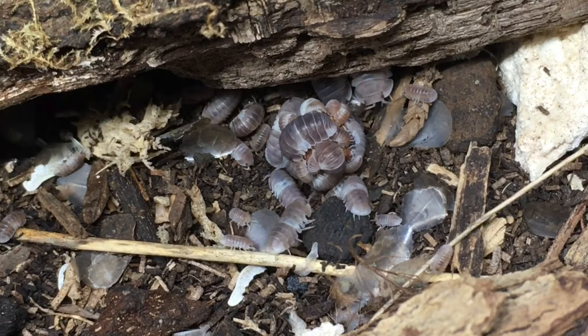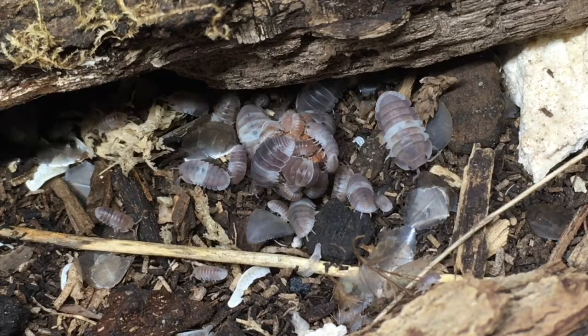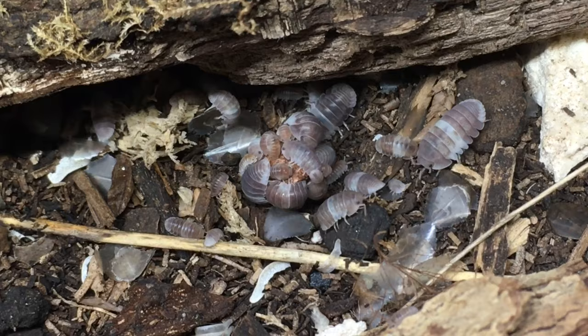I've never tried keeping Cubaris Panda Kings as part of a clean-up crew, but as far as Cubaris go, they probably aren't the worst choice to try in a fairly humid vivarium. As I mentioned, they breed quickly once well established. They do tend to burrow a fair bit, and thus they might have a decent chance at maintaining a population even with some predation pressure. If you have tried this species as a clean-up crew, let me know how it went in the comments.